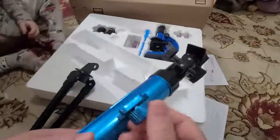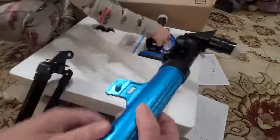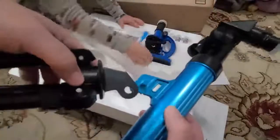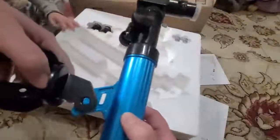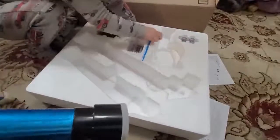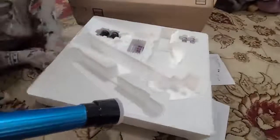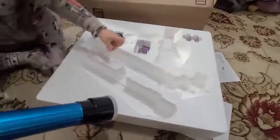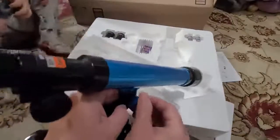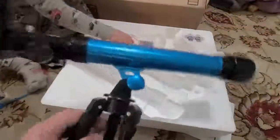To put the tripod on you have to unscrew this — the tripod is going to affix here through this hole right here, and then you tighten it back up. Now the tripod is affixed to the telescope and you can angle it.